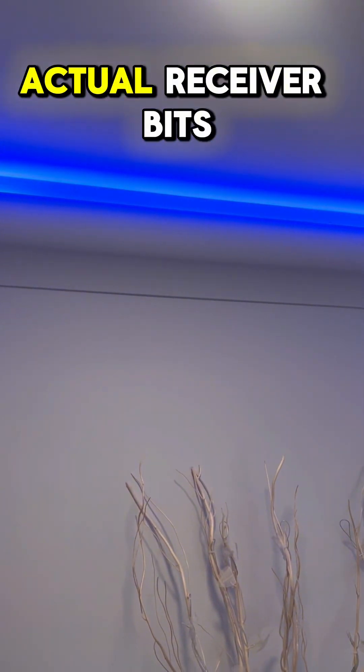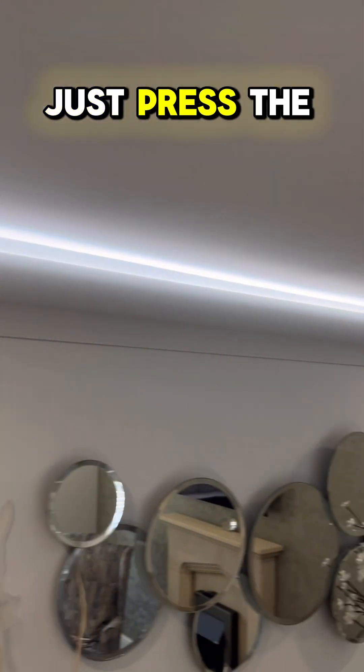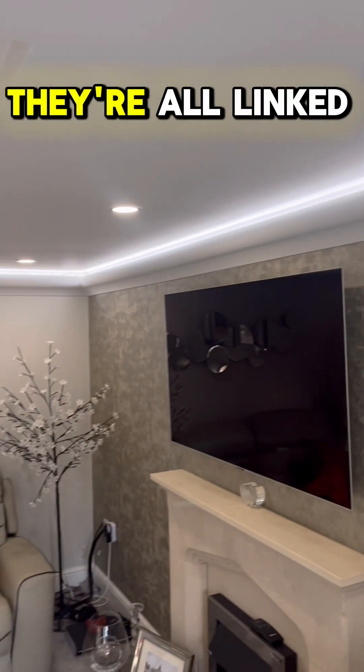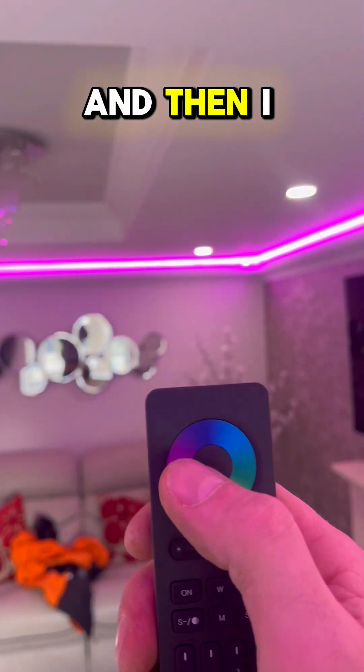Now to sync up the controller with the receiver units. You turn it on and just press the button three times — the lights flash and that's it, they're all linked up. That simple, nice and easy.